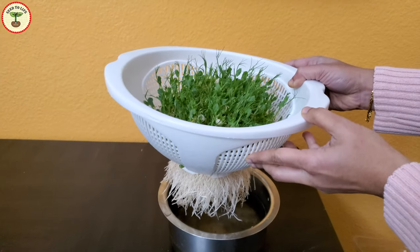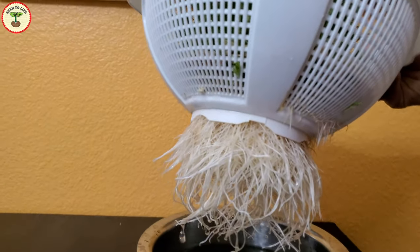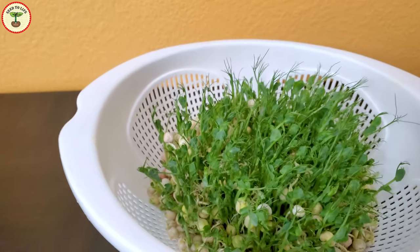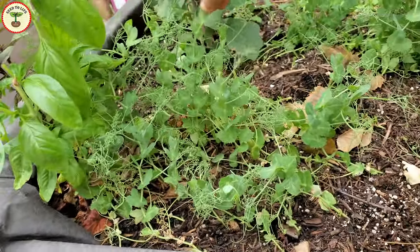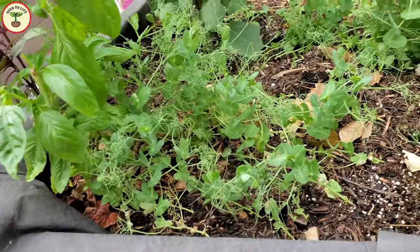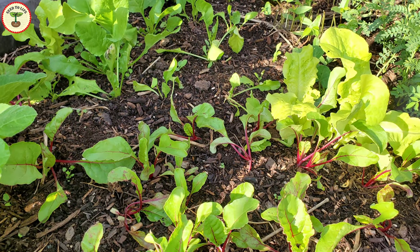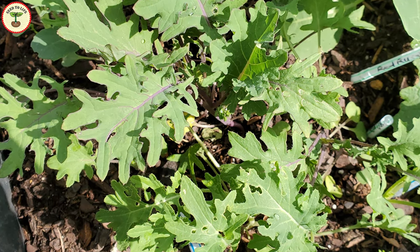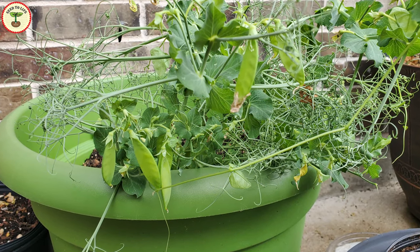Here are my pea microgreens growing in this colander — they're just 12 days old and the roots have already filled up the entire pot. I can continue growing these seedlings for another week as their growth rate is increasing every day. Once they cross the three-week mark, the roots and stems become a little more fibrous and they lose value as microgreens. Keeping them longer than three weeks will make them baby greens. Baby greens are young seedlings a few weeks old that produce young, tender, small leaves — like baby spinach or kale in salad mixes.